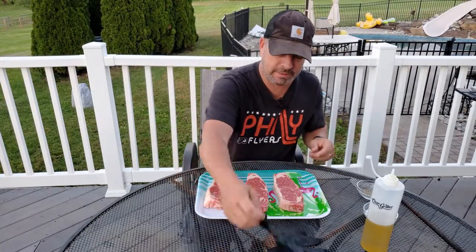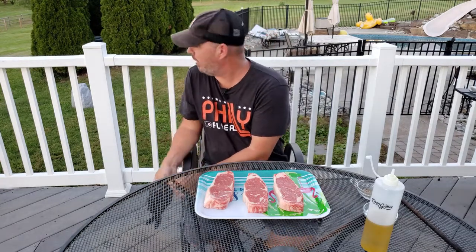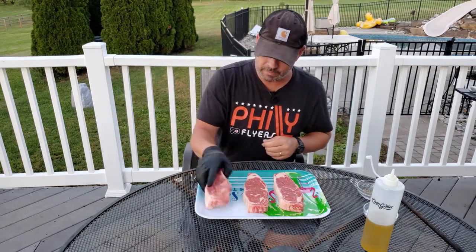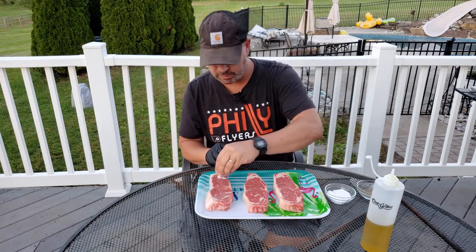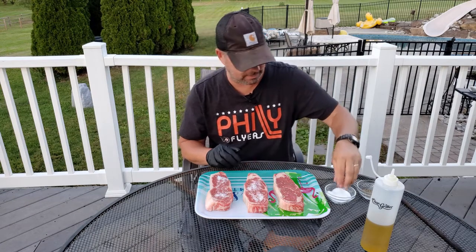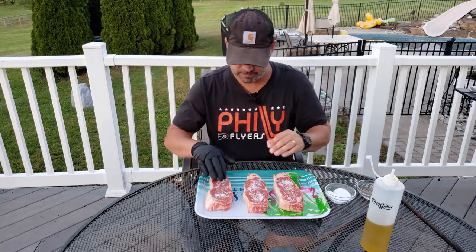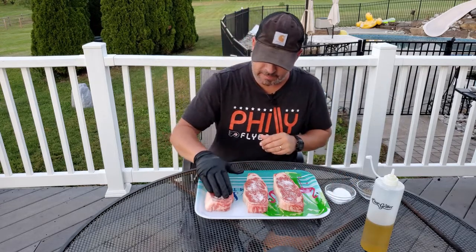So now we're going to season these up a little bit. I already patted these dry with paper towel. We're going to put some kosher salt on these guys. It's a thick steak — probably about an inch and a half.